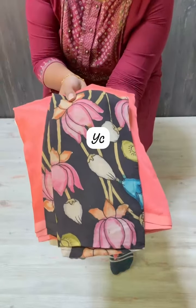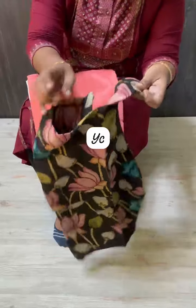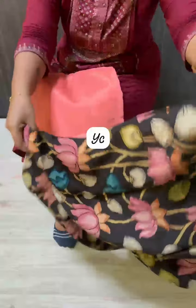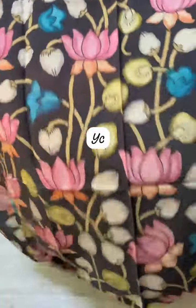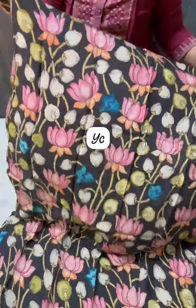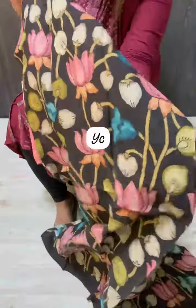Pure Mangalgiri Pattu — the first blouse with Pure Mangalgiri prints. The fabric is super. This is a real hand-painted blouse, 1 meter, and the prints are super.